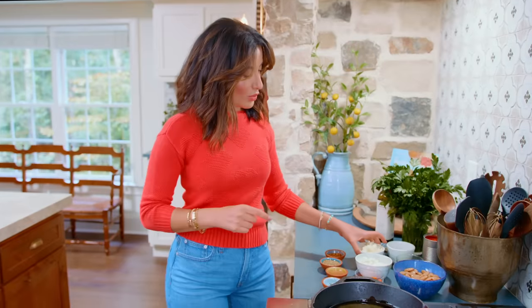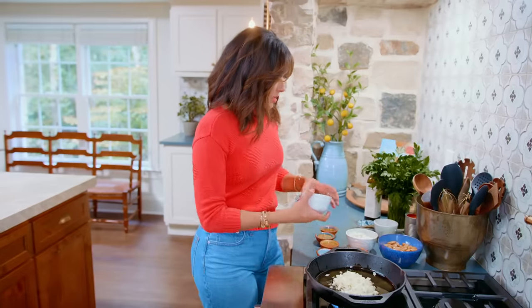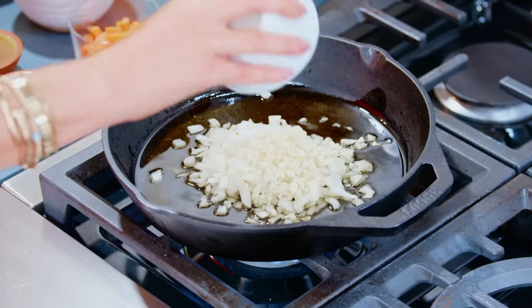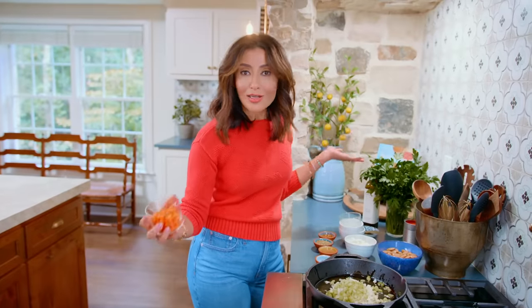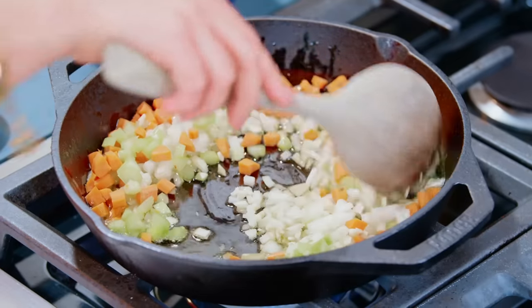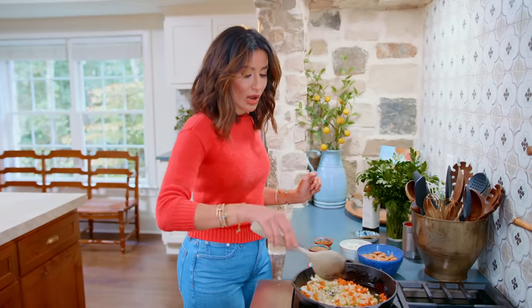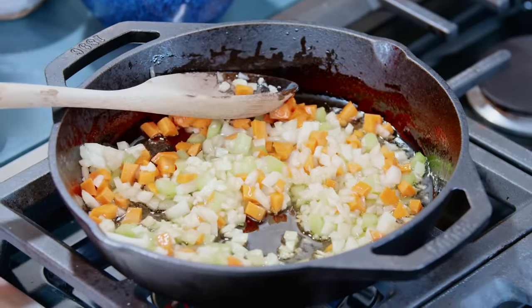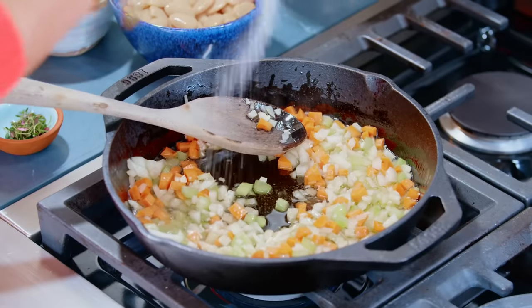The shimmering oil is ready. We're going to go ahead with one nice big onion, chopped. Then we've got some garlic — we're not shy with our garlic. And then celery and carrots. We're going to sauté this and allow it to sweat nicely in the extra virgin olive oil. A nice pinch of kosher salt to help everything cook down and sweat.